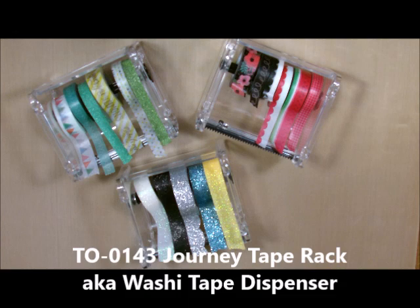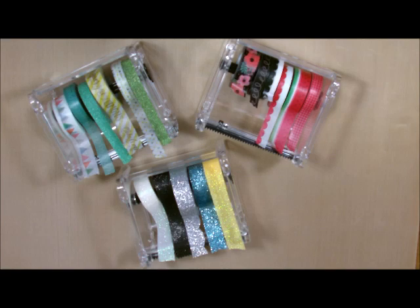Today's product spotlight happens to be on our new journey tape rack. These racks are adorable and I thought they were huge. Looking at the picture in the book, they look almost like a toolbox that a man would carry to carry his tools in.